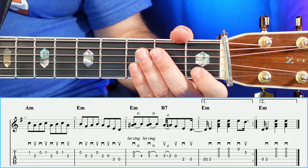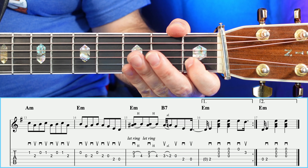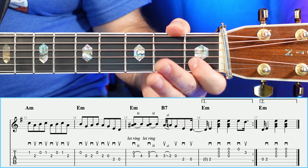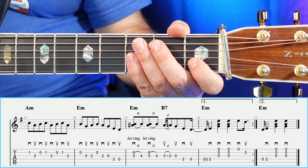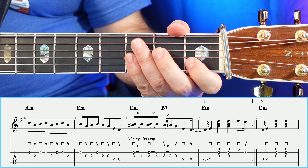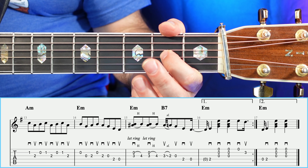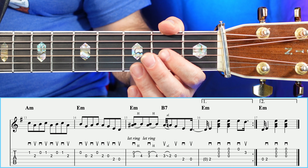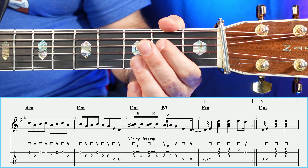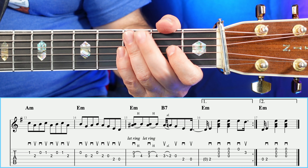Moving on to measure number thirteen, you're going to have a one, two, open, one — and then a two, open, one, two. Moving on to measure number fourteen, we're going to have open, open, two, open, open, open, two, open — then a two, open, two, open. That whole measure, measure number fourteen, sounds like so.